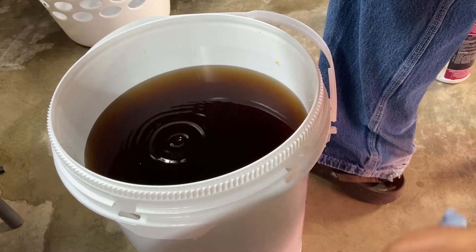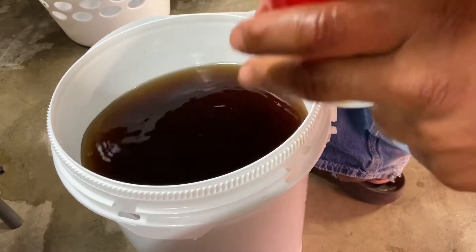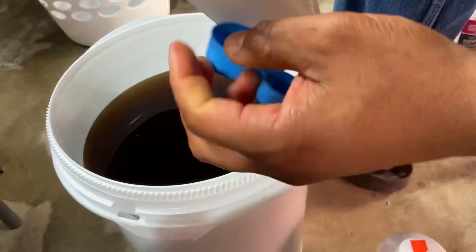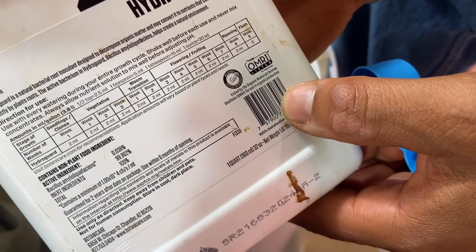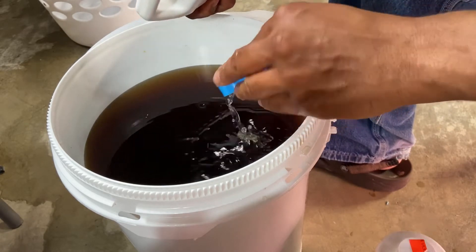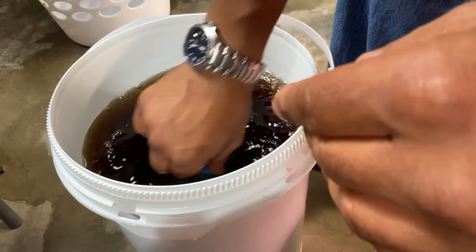Always make sure every time you add something you mix it in so there are no concentrate pockets. You might cause a weird chemical reaction if you let one concentrate interact directly with another. For HydroGuard, I'm using it because I started it and I'm going to finish it. The dose is two milliliters per gallon — two milliliters is a half teaspoon — so for seven gallons that's about three and a half teaspoons. Mix that in.